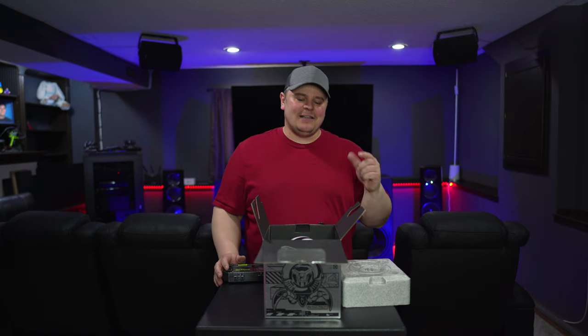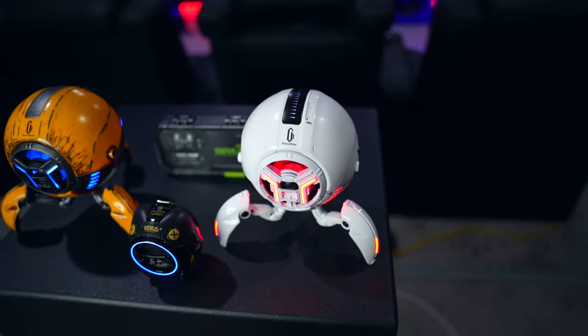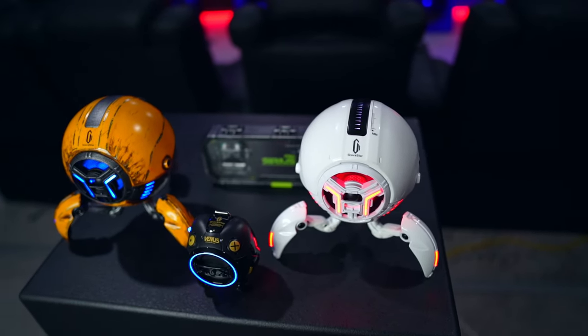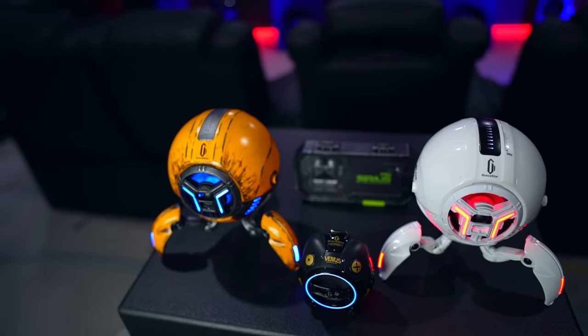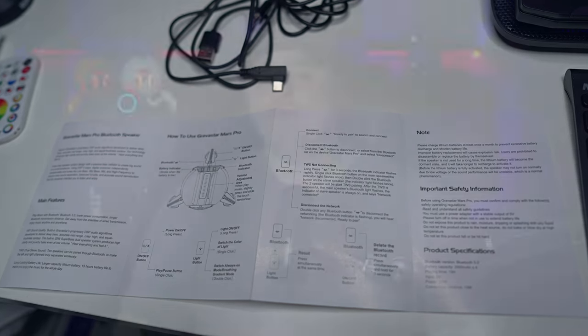Now that you've seen the packaging and a little bit of the products themselves, let's get more close and personal with them. Now that we have these alien-looking speakers out of the box, I have to say they look even better in person than they do on the webpage — the build quality truly is top tier. But let's not get ahead of ourselves. Before we get into the good stuff, let's cover the price, some quick specs, and a quick tutorial on how to use each device.